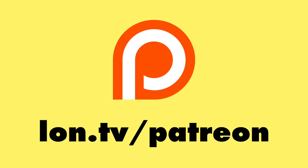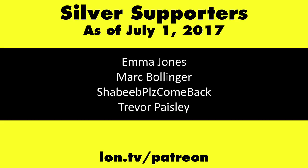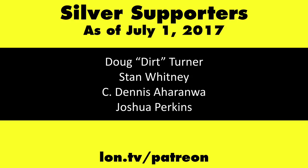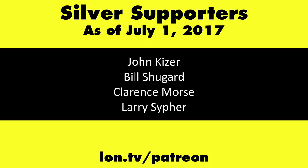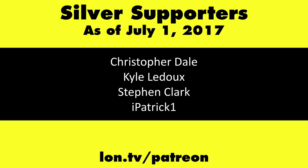This is Lon Seidman, thanks for watching. This channel is brought to you by my Patreon supporters, including Gold Level supporter Cody Falk. You can help the channel by contributing as little as a dollar a month — head over to lon.tv/patreon to learn more. And don't forget to subscribe at lon.tv/s.